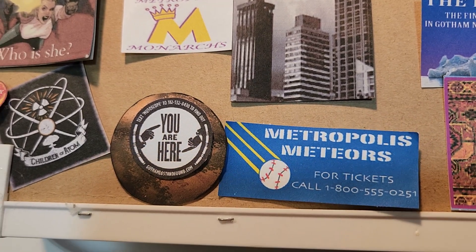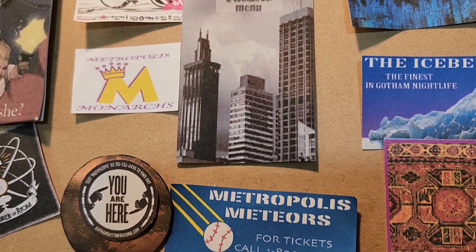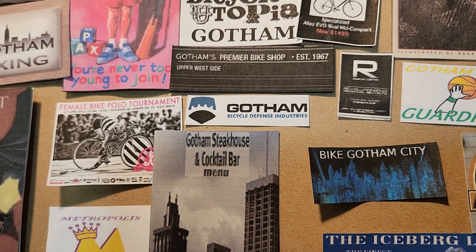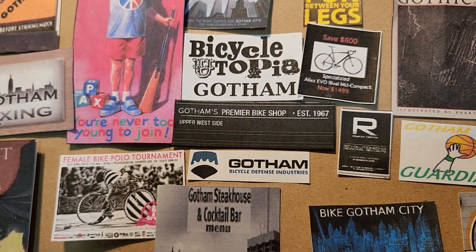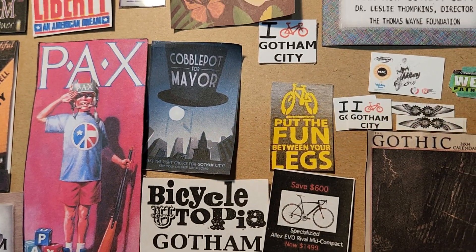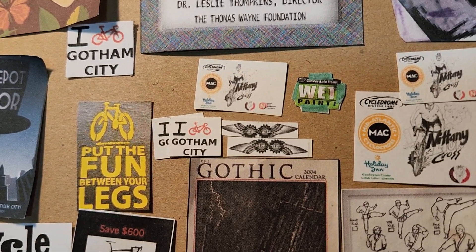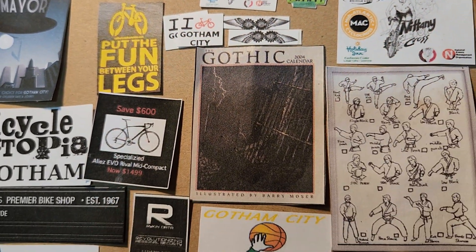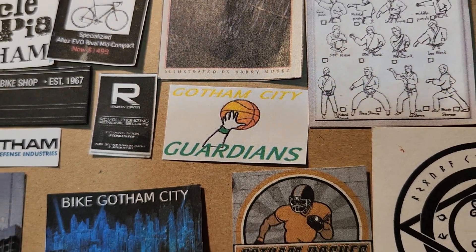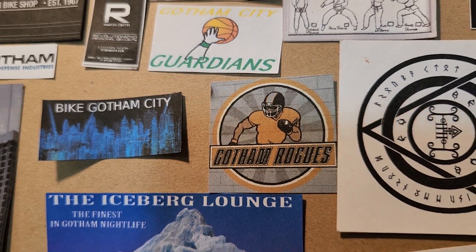I got some sports teams — got Metropolis Meteors. It's kind of funny, considering when Superman arrived, his ship must have looked like a meteor landing. Cobblepot for mayor — I'd bite Gotham City. The Gotham City Guardians was the basketball team, and then the Gotham Rogues, instead of the Gotham Knights.